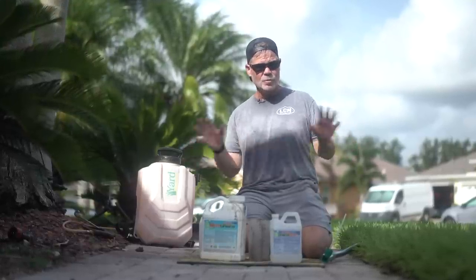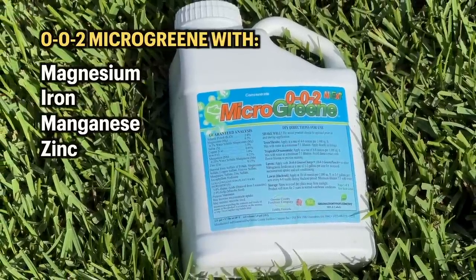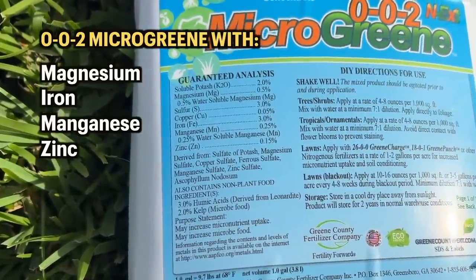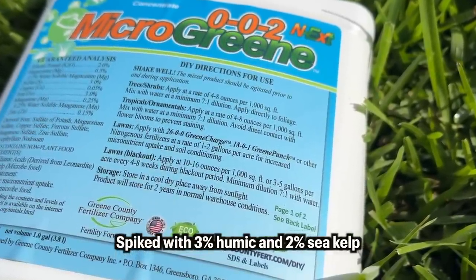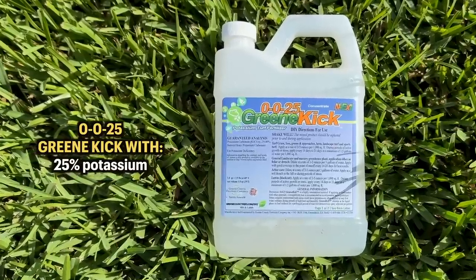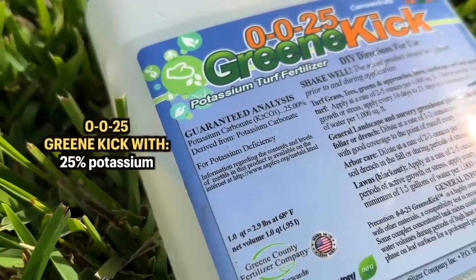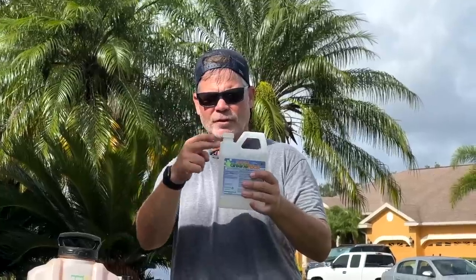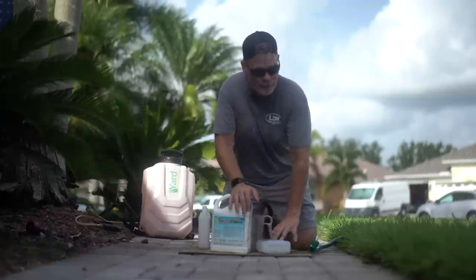We're going to do some simple summer applications that won't burn and won't push growth. First is Micro Green — bio stimulants with sea kelp, very popular in the community right now, plus humic acid, minor nutrients, and iron for a color change. We'll talk about the blackout rate in the second half. We're also applying Green Kick, our potassium supplement. Looking across soil tests we get back, many are deficient in potassium. This is a straight 0-0-25, a nice clear liquid.